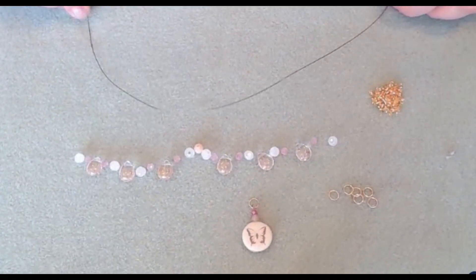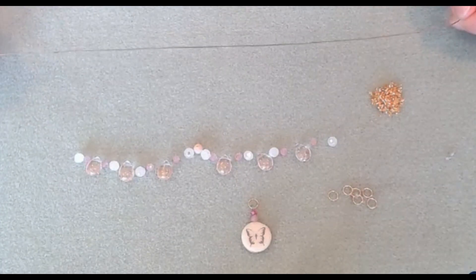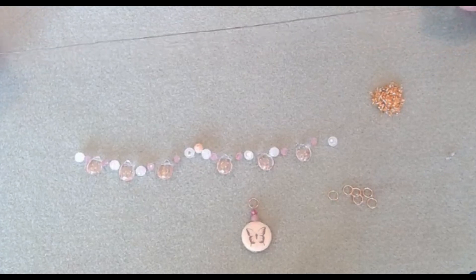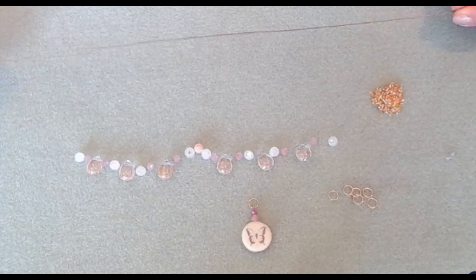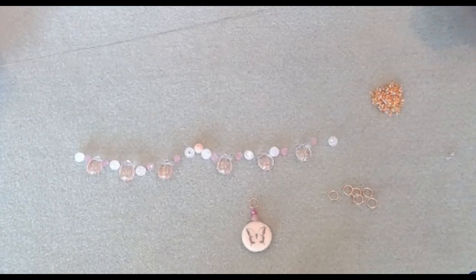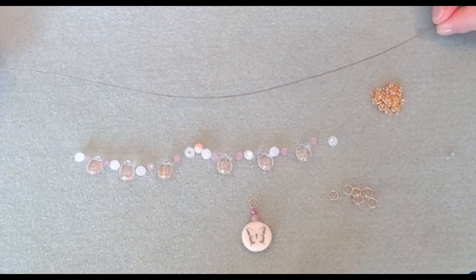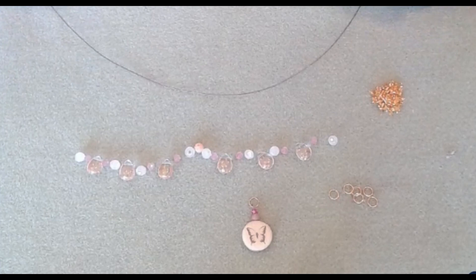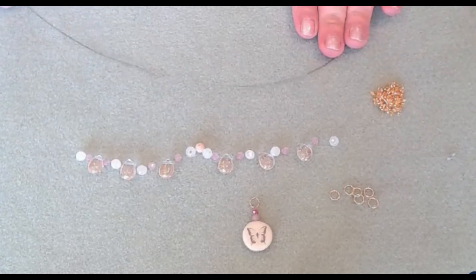About 12 inches of the soft flex wire. Now a couple of design options — before you cut your soft flex wire, if you want, you can have the soft flex wire show in the back, so you'll need about 18 or 20 inches. Or you can attach it to a chain or a piece of leather. I'm going to be attaching mine to some chain, so that's why I only need a little bit of the soft flex wire.